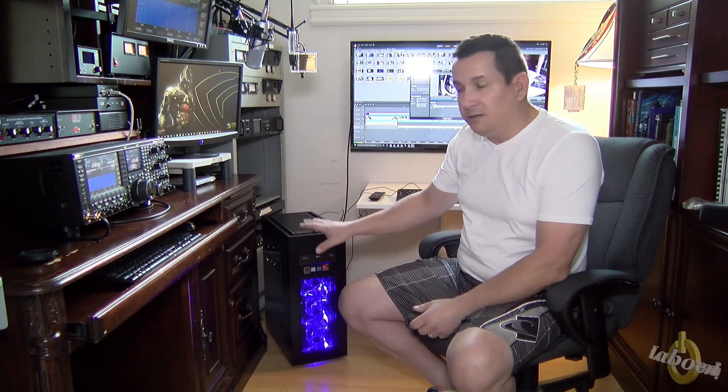You will see the complete build and the unboxing of everything I've done for this PC. I hope you enjoy it, and on behalf of our team, I'd like to wish you my best.